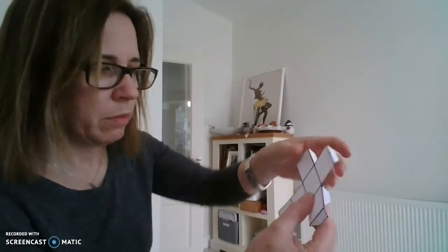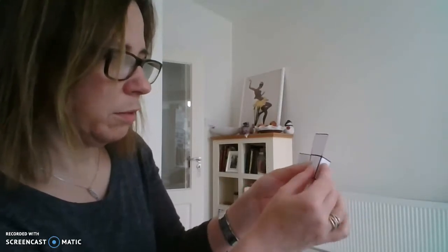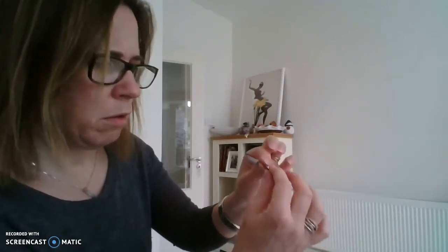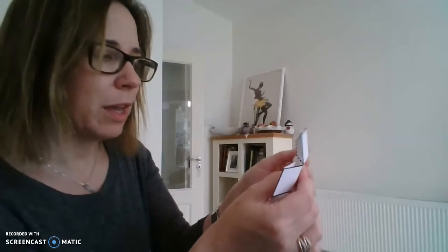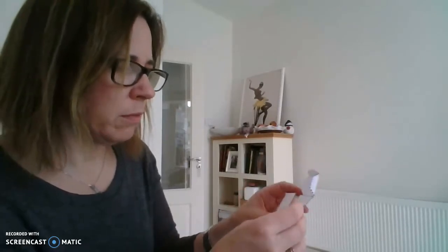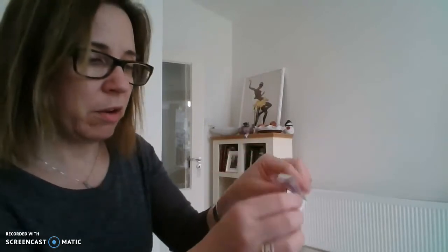Fold this one in here and this one in here. They'll fold easily enough because it's just normal paper. Then fold on the bottom here. Get them all on the line — it doesn't matter if it's not bang on, you get the idea. The last one is this one over here. This part can be tricky and can take a while, so just have patience with it.